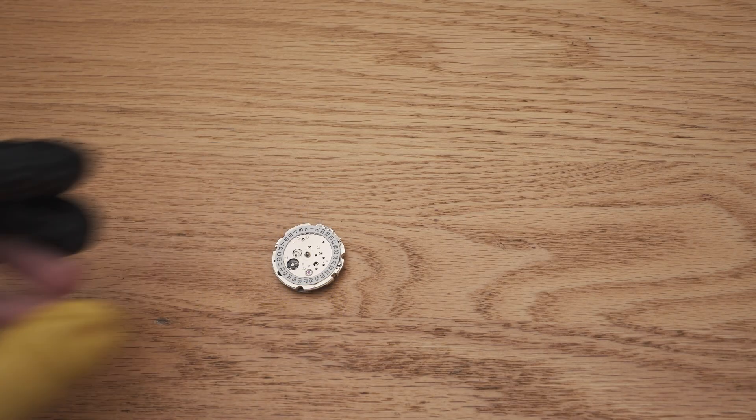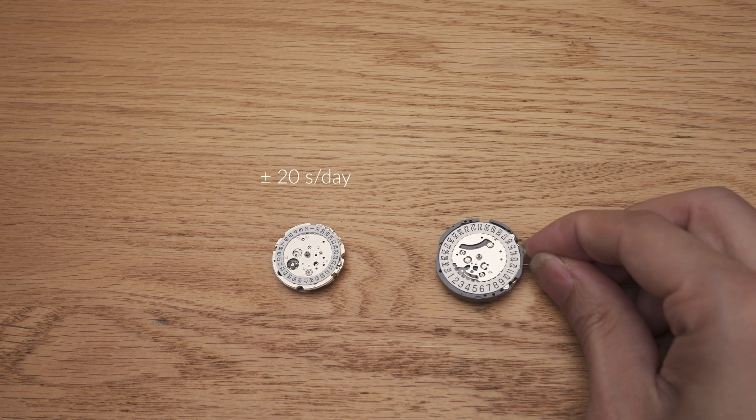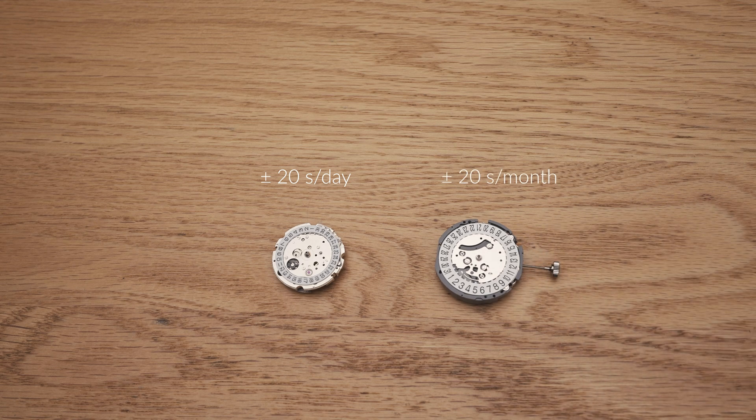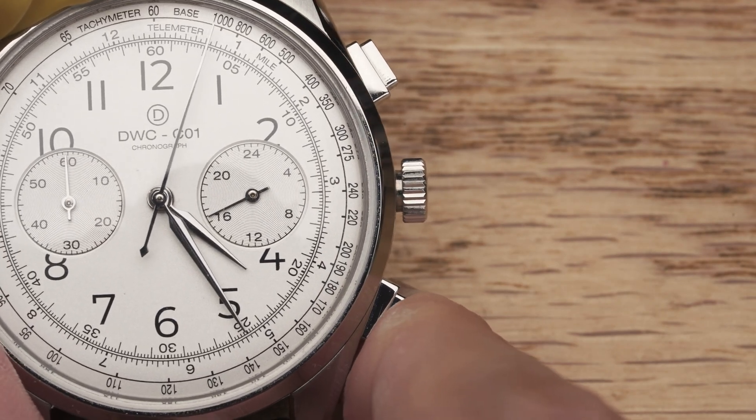An ordinary mechanical movement has a factory accuracy of plus or minus 20 seconds per day, while that of a VK64 is plus or minus 20 seconds per month. All these, while being affordable. A mechaquartz combines the function and satisfaction of using a chronograph.